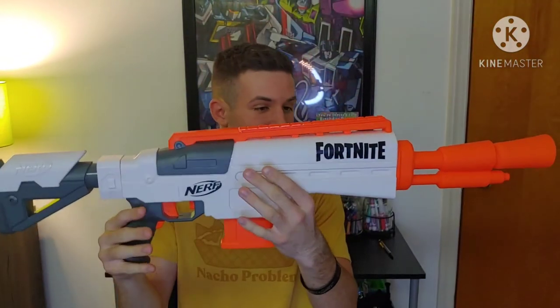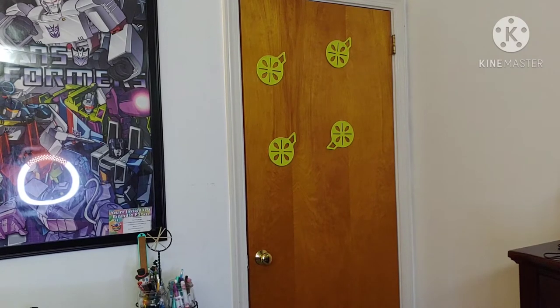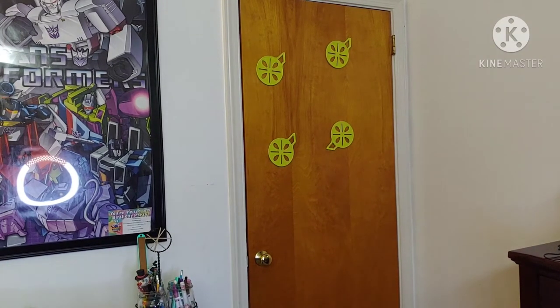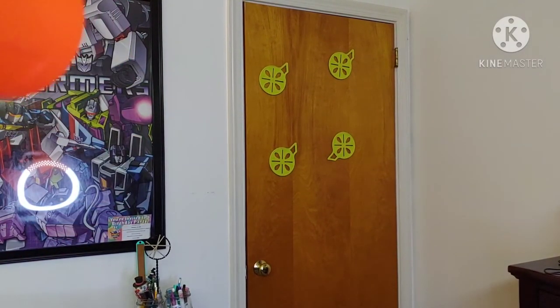Now let's see how it performs. Since I've reviewed a few Fortnite blasters before, I'm just going to do an indoor test. These blasters will shoot anywhere from about 40 to 60 feet. It is a flywheel-powered blaster, so it's electronically driven rather than spring-powered. I'd say it pushes around 40 to 50 feet. I'm inserting the magazine — I had the rounds in wrong, let me fix that. Take two: insert the clip, and I've got some targets taped to my door.